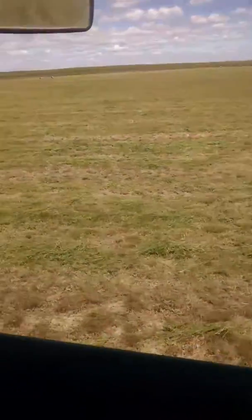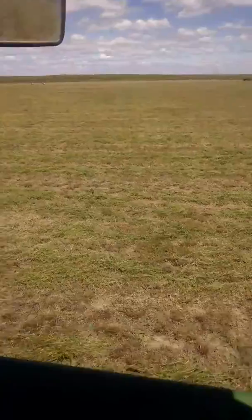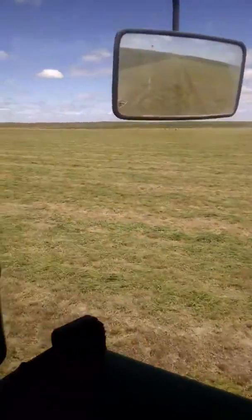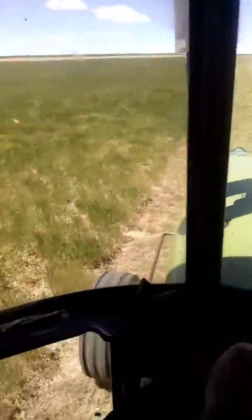I'd say this hay is mostly grass. There is some alfalfa, but not much. And as all of you know, short hay — especially grass hay — cuts really hard. It's doing a pretty darn outstanding job.